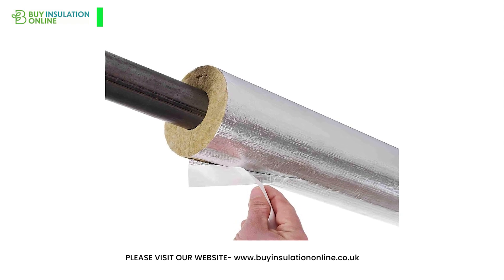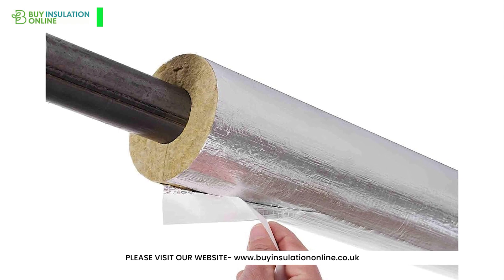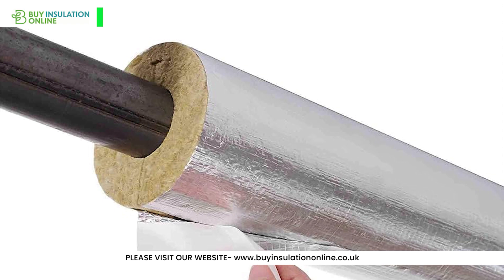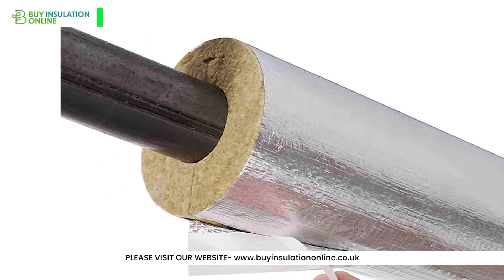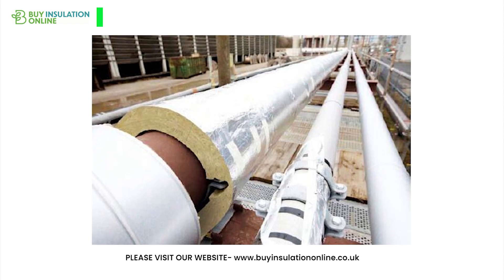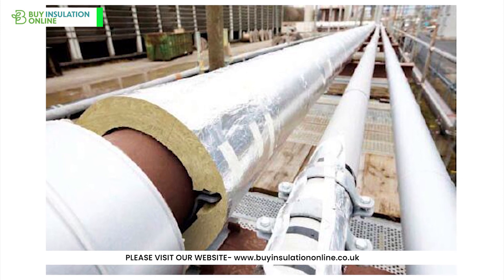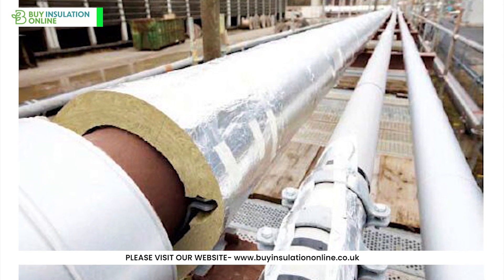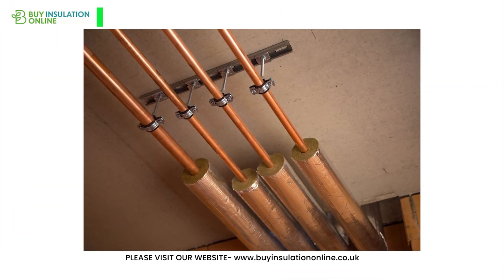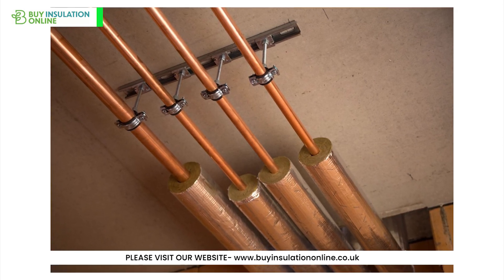What sets rockwool pipe insulation apart from other options in the market? Firstly, the use of high-quality mineral wool provides better thermal efficiency, soundproofing capacity and moisture resistance compared to its nearest competitor, fibreglass. It is designed for pipework operating between 0 degrees Celsius to 250 degrees Celsius, making it an ideal choice for various heating, hot water and even steam systems. In fact, out of all the options on the market, rockwool is the go-to pipe lagging used on high-temperature systems over 100 degrees Celsius.